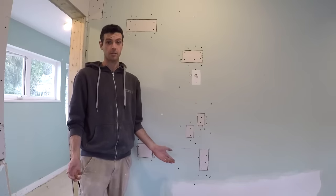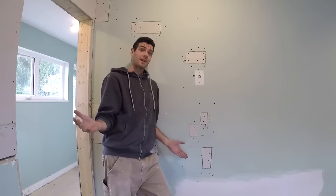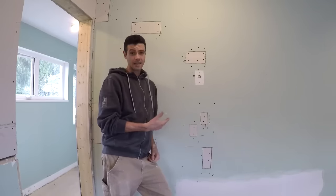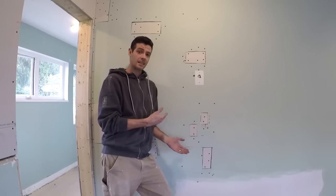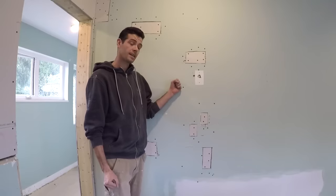I leave the homeowner and the electrician alone for five minutes and look what they do. Well hello and welcome to Vancouver Carpenter. Sometimes you get left with a mess like this and it really doesn't matter how it happened — you're the one that has to clean it up. So today I'm gonna teach you how to make nice walls out of Swiss cheese.